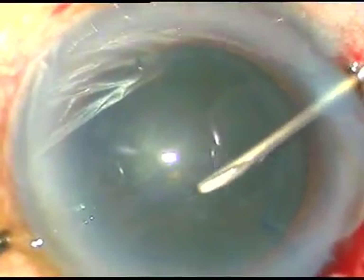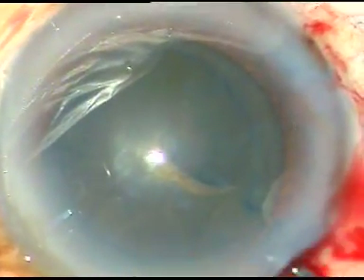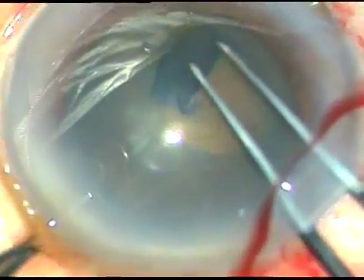By this time incisions have been made. The capsule has been stained with trypan blue and now capsulorhexis is being done with the help of utrata forceps.